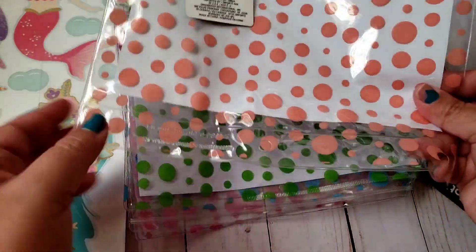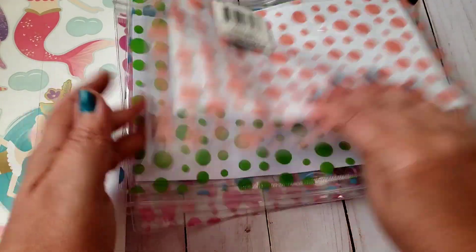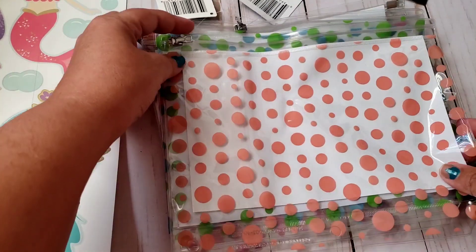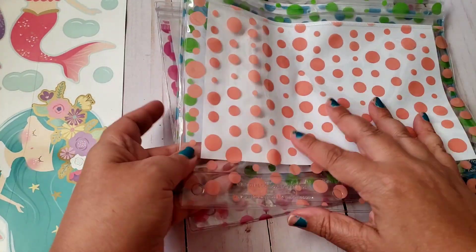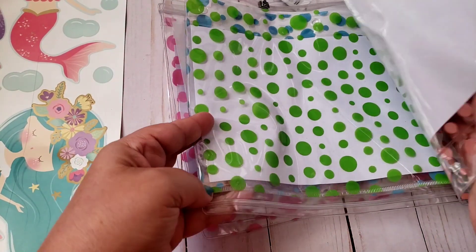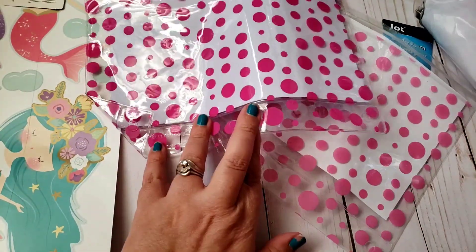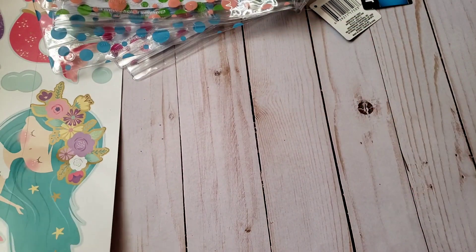They have hole punches to insert them in binders. I plan on cutting that off, and my plan for these is that they're a great way to send happy mail — they're clear, you can embellish them, and you can add a tassel or something dangling from them. I grabbed the little peach color, the green one which will be perfect for Halloween, the blue, a brighter pinky-purple, and a more pink one.